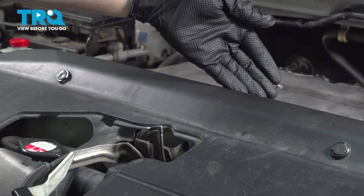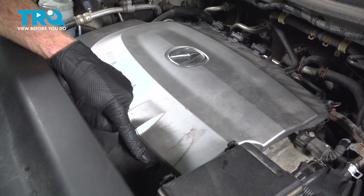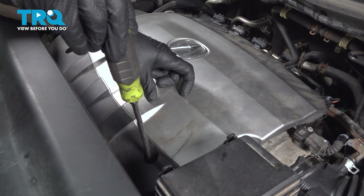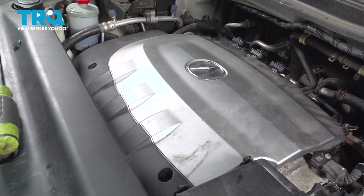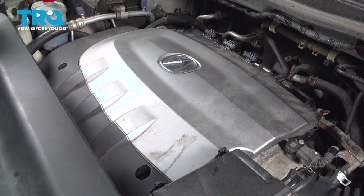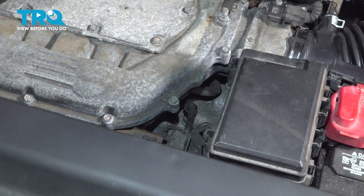Now let's move along the top front of the engine. In this area, we're going to remove the top engine cover. This is going to be very simple. Using a flathead screwdriver, you're going to find that you have two plastic screws across the front. All you need to do for these is turn them a quarter turn counterclockwise to dislodge them. We're going to take hold of along the backside of the engine cover and lift it straight up and out of the vehicle. Just a quick inspection and we'll set it aside.